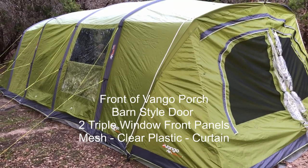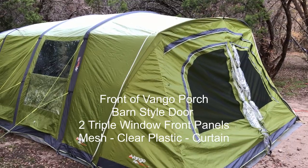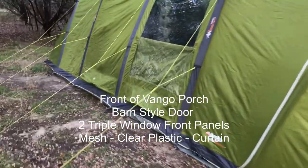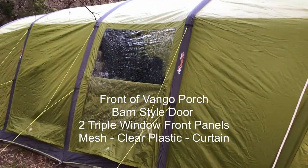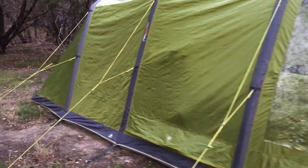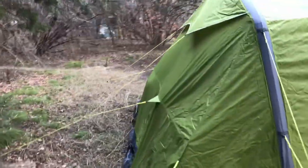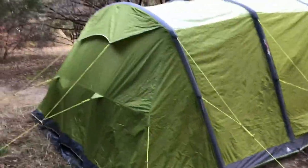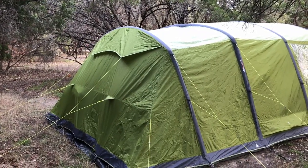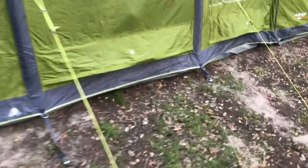Going around the side gives you a sense of the magnitude of this air beam tent by van Gogh. It has just a single pole in the front, and then in the back there are four air beams. It's got clear windows — the shade is halfway up. Around to the back, if it's really cold you can have the top panel down; if you want air to flow through, put the panel up. There's also a venting system along the sides.